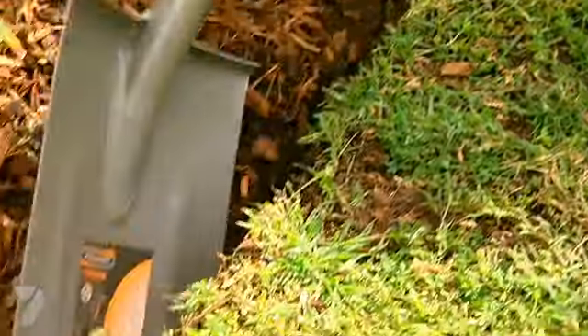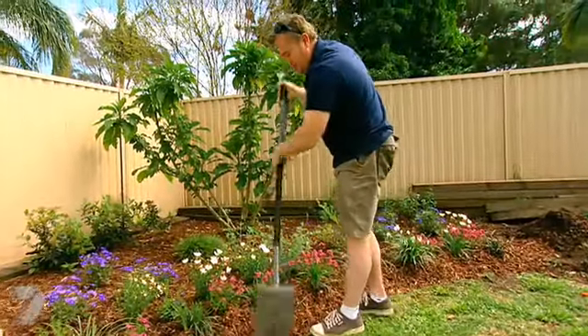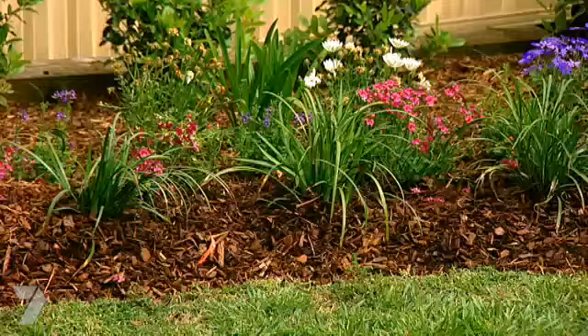Now if you don't have a whipper snipper, you can still do your edges. Old school way — with a spade.